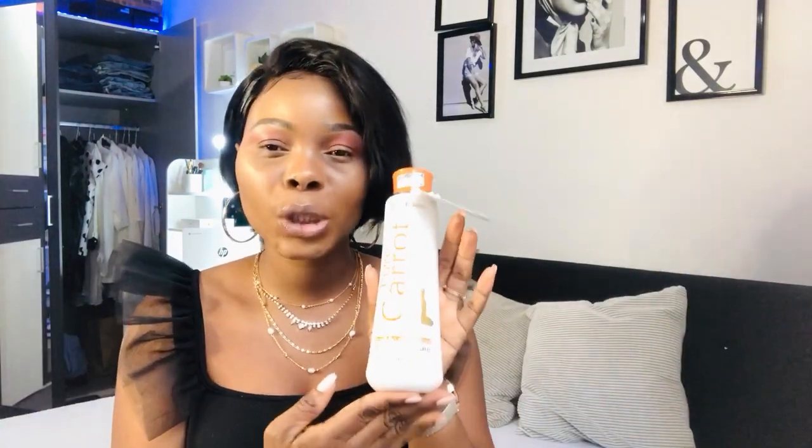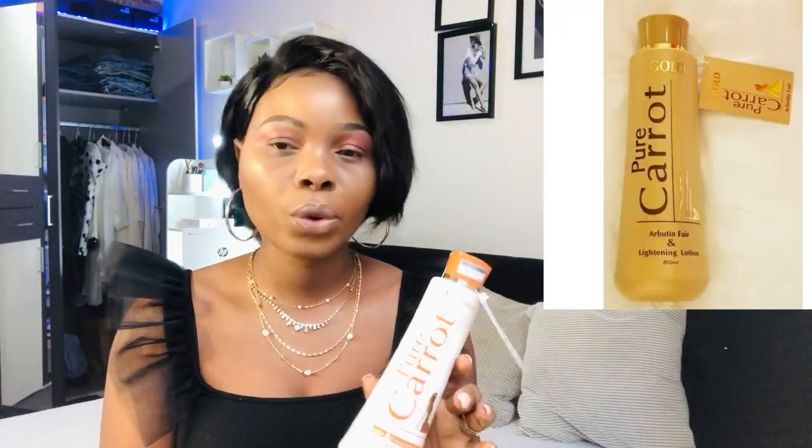One thing I noticed about this lotion is that it's softening your skin. If you have dry skin, you should go for this one — as you can see, it's an oil-based lotion. If you want to get two to three shades lighter, I advise you to go for the golden one, because this one will not give you that. When I started using it, I saw a difference — my skin started to glow and I'm really feeling myself because I love the way the cream works.